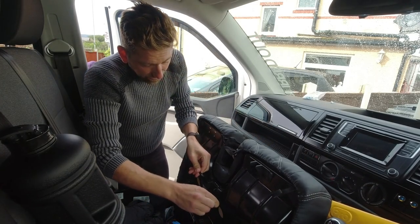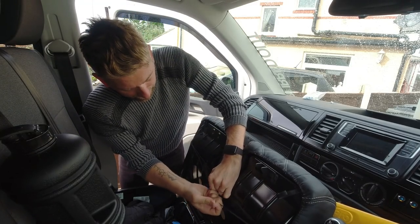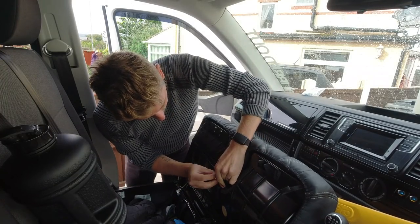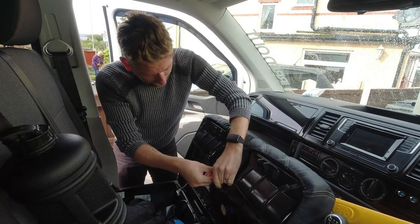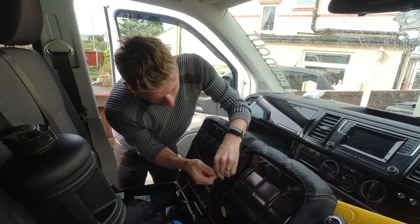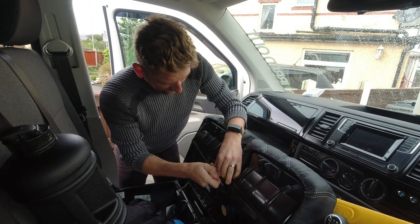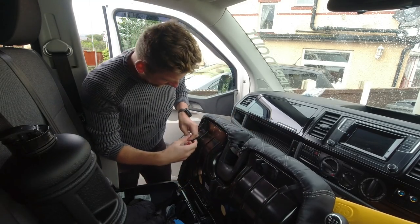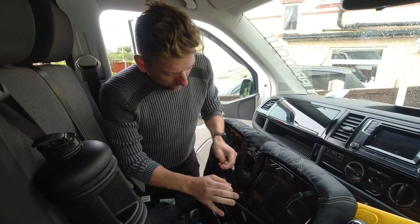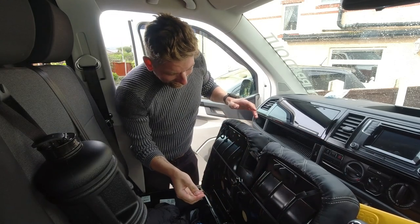I'm not sure if one tab goes from one side to the other — it's quite a strong pull, so let's try going from one side to the other. If the custom covers guys are watching and I'm doing this wrong, please let me know. Got that one on — you put it onto there first and then that bit hooks onto the other side.